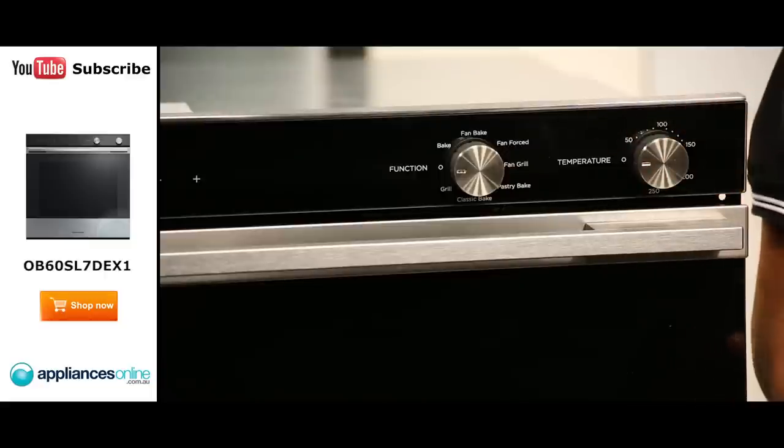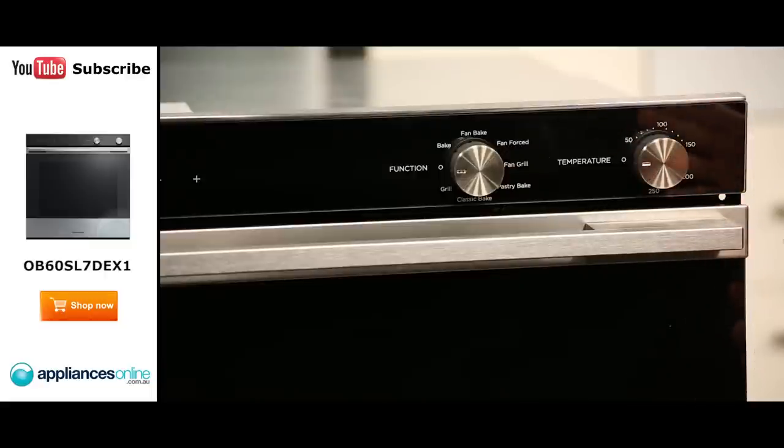Looking at the control panel here at the top, we have the elegant electronic dial controls, with the left dial controlling the oven's functions and the right dial controlling the oven's temperature.